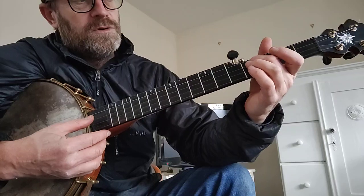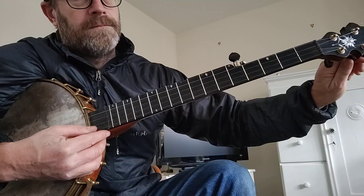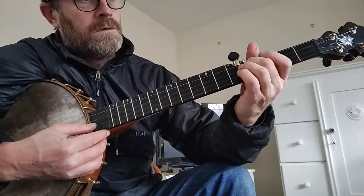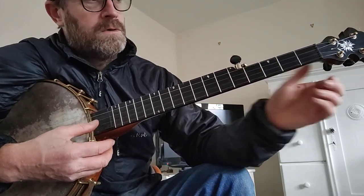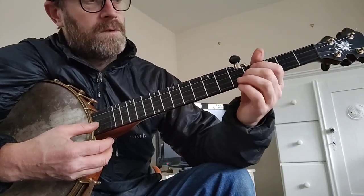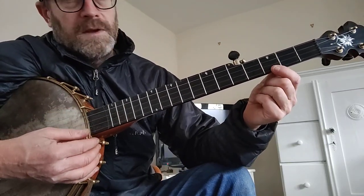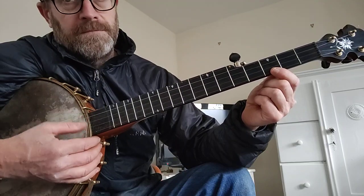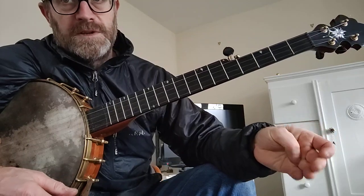Then tune your 2nd string to G. Then tune your 1st string again just to double check you're in the right place — that should be C, remember. The 5th string should be the same as the 1st string at the 3rd fret. It's a C minor chord.